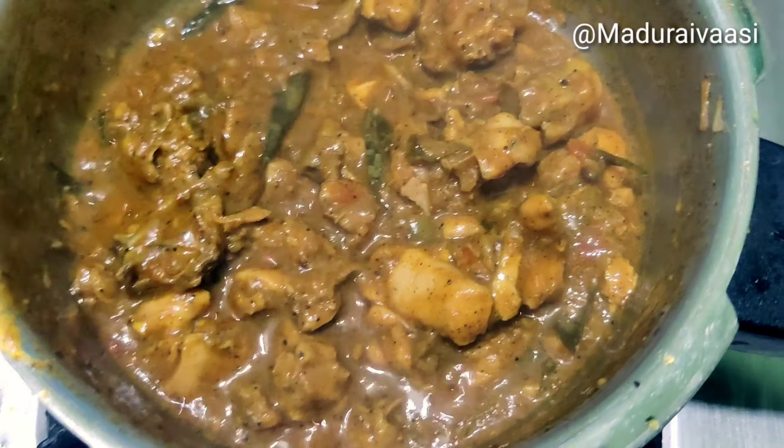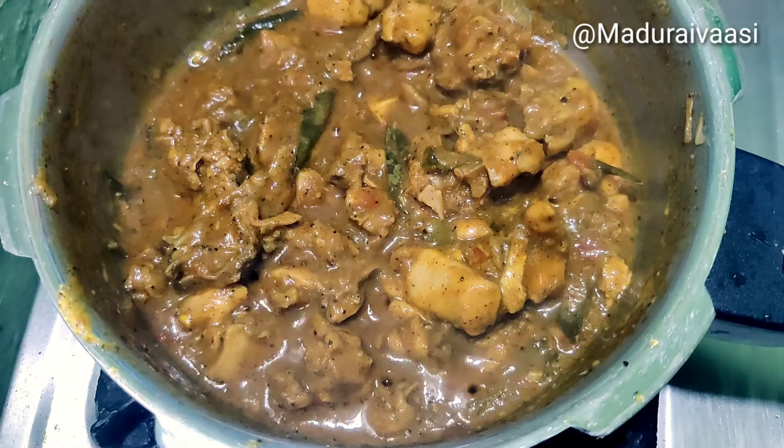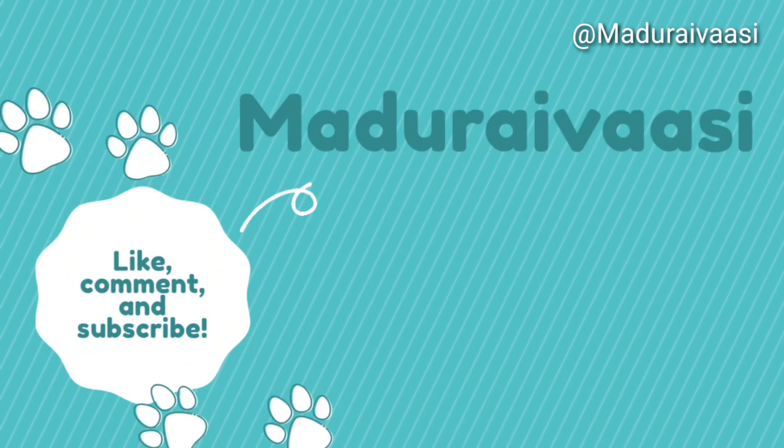The chicken is very easy to make. The chicken is ready — let's try it! Let us know how it turned out in the comments. Please like and comment on the channel. Subscribe — Madurai!